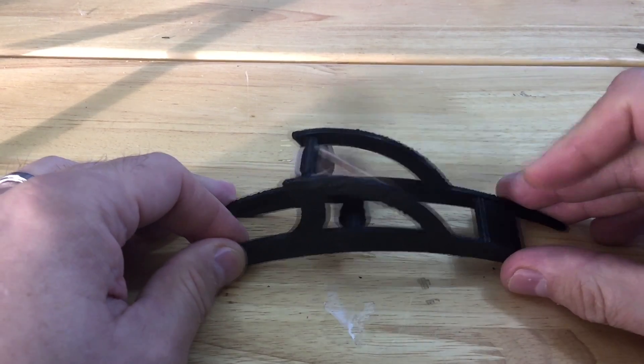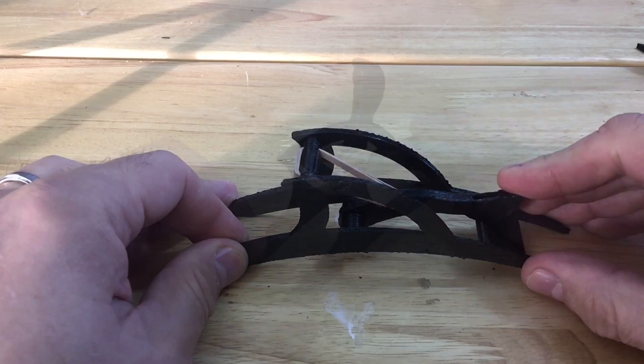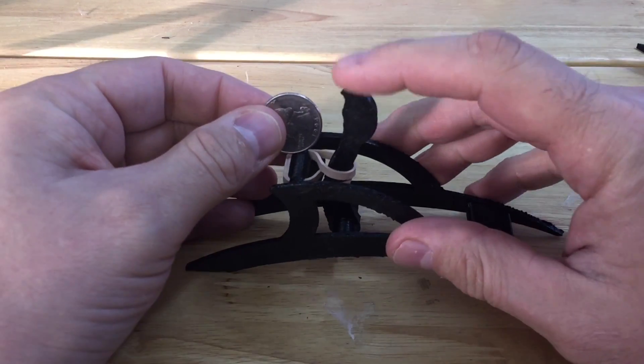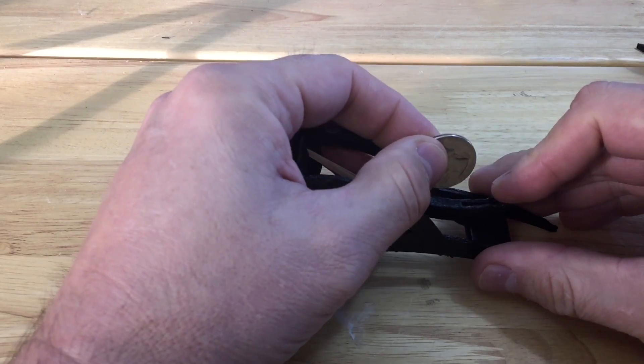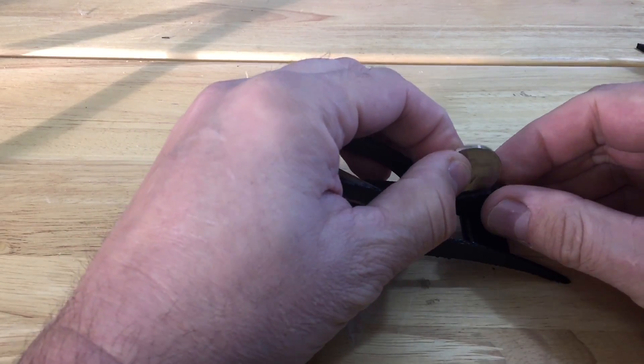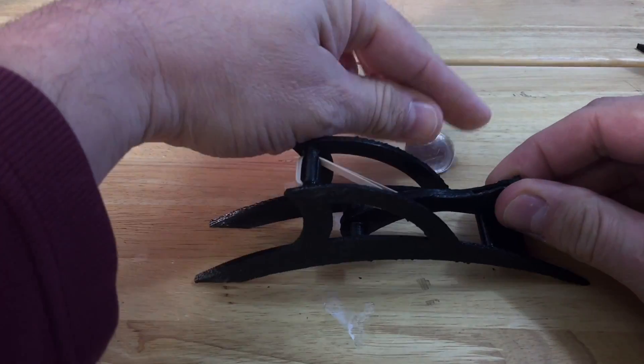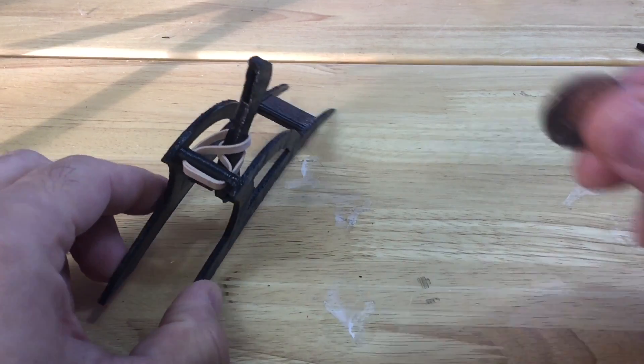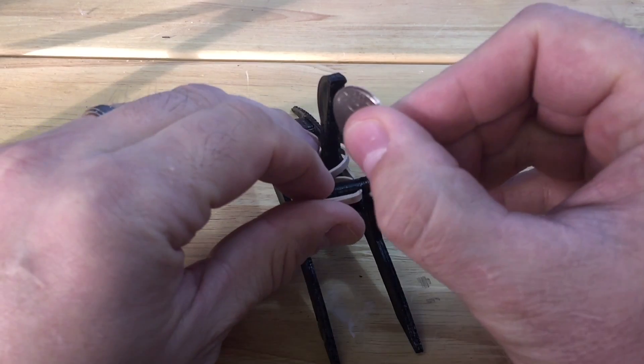You just pull it back and let it go. The only thing I don't like is I want to shoot some quarters, and this little groove on the end of this thing is just too small. Look — the quarter just won't stay. I want to modify this and make it bigger so I can put a quarter inside and it'll stay.